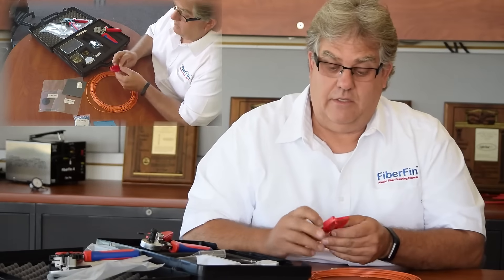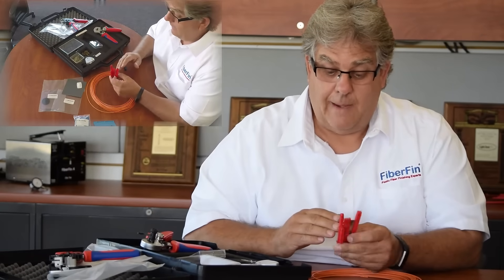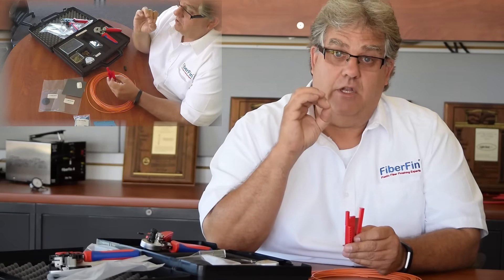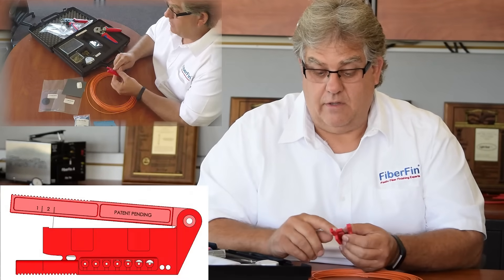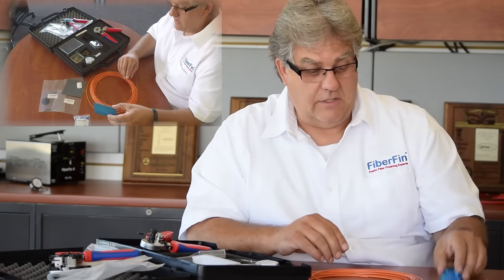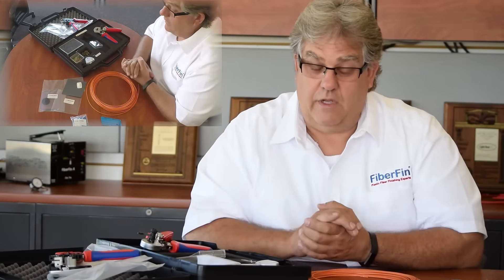We also sell specialized razor cutters that use the same patented blade technology, giving you a very fine finish. This one is for the versatile link and can do connectors as well as bare fiber. We have these in all different kinds — SMI, SC, ST, SMA — so we have a full connector line. These are some of the different tools you might encounter when terminating or finishing plastic fiber.